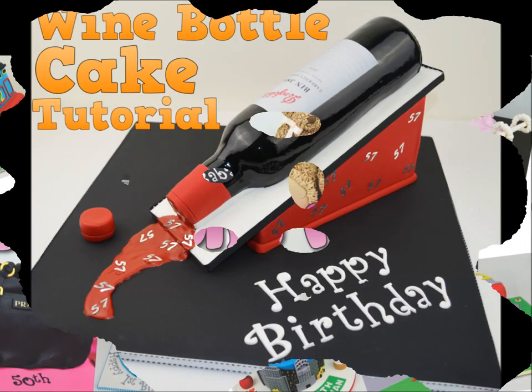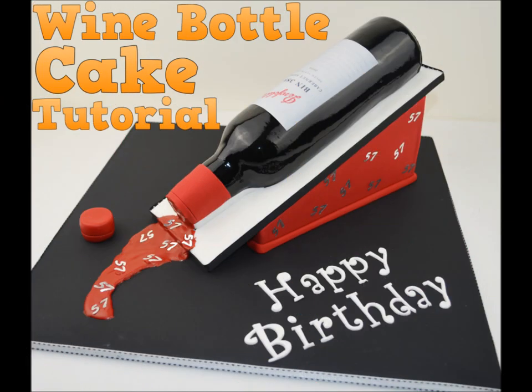Hi and welcome back to another episode of Bake and Make. I'm Angela Kapeski. Today I'm going to be showing you how to make this gorgeous wine bottle cake.